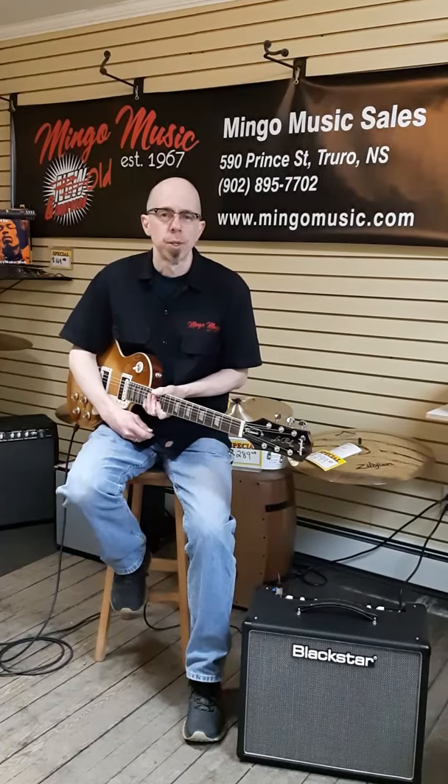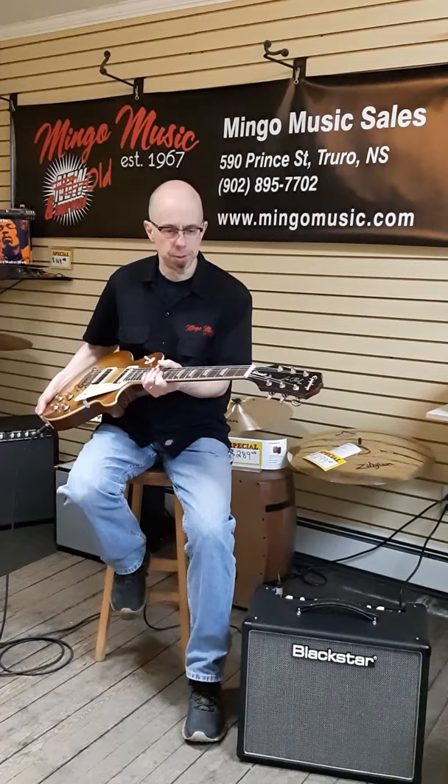Alright, thanks for joining us on the latest New From NAMM series that we're working on. This is the new Epiphone Les Paul Classic, part of their Modern series.